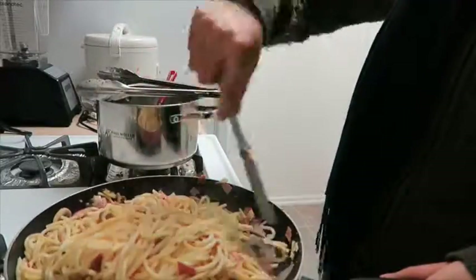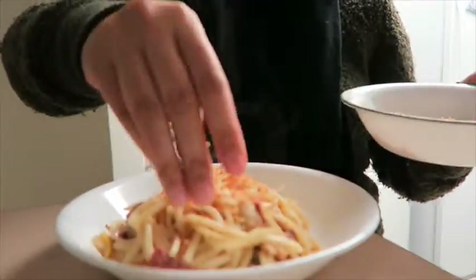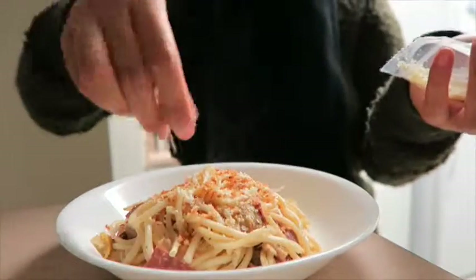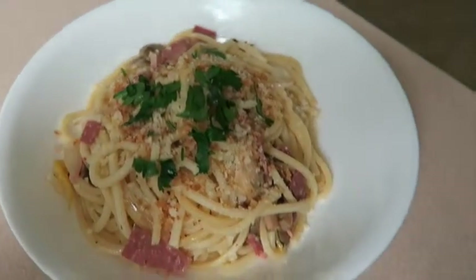When you're ready to plate, start by putting that delicious pasta onto a plate. Add the toasted breadcrumbs, some Parmesan cheese, and top it off with some parsley. There you have it — enjoy!